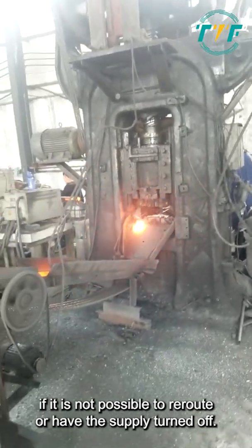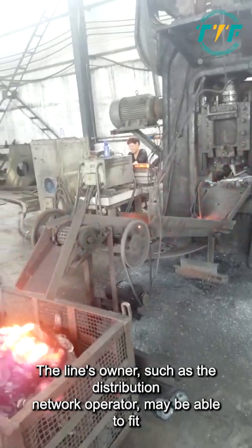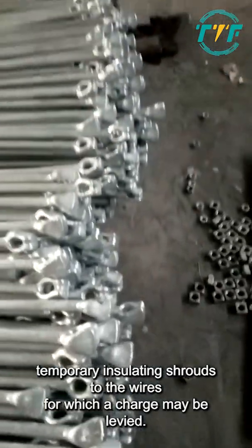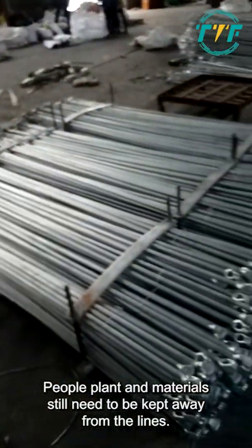If it is not possible to reroute or have the supply turned off, the line's owner, such as the distribution network operator, may be able to fit temporary insulating shrouds to the wires, for which a charge may be levied. People, plant and materials still need to be kept away from the lines.